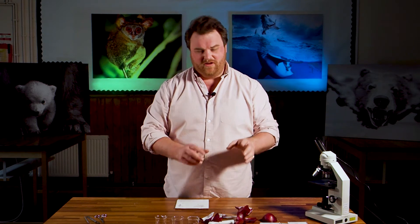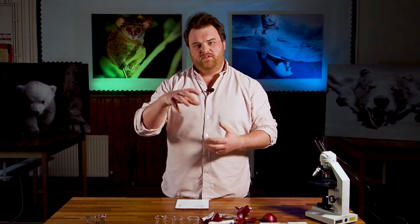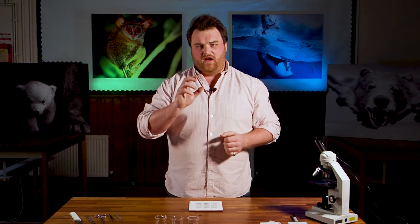We've got our onion epidermis. We're now going to make three separate slides of this — three little microscope slides — put them in three different conditions and see what happens to those cells. We've got three slides each with a piece of red onion on there.